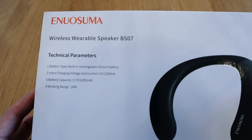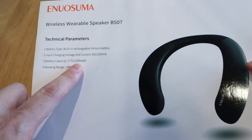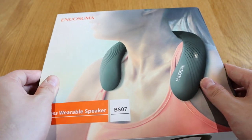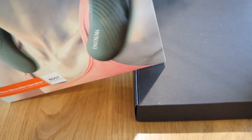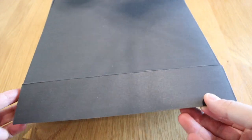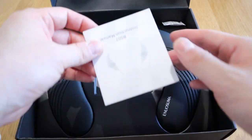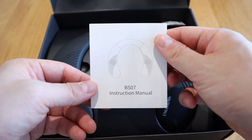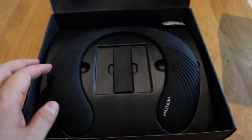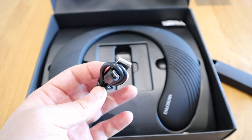On the back it says technical parameters. It's a straightforward lithium battery, 1200 milliamp-hour, range of 10 meters, made in China. We're going to take off the cover — pretty cheap but alright. Let's look at the box contents: there's a standard softening cover, the manual, and what I assume is a standard USB charging cable for the device.